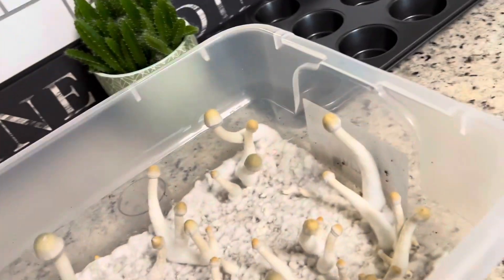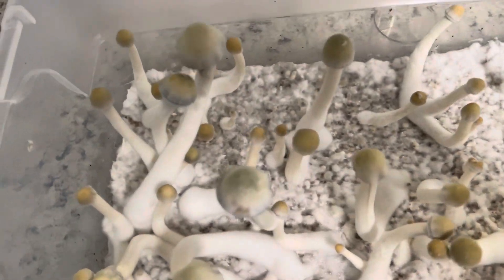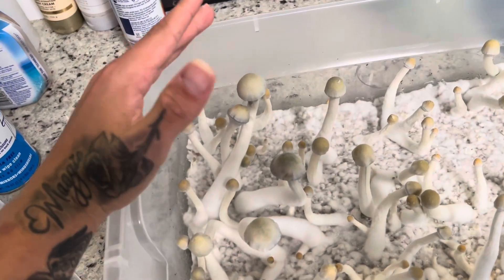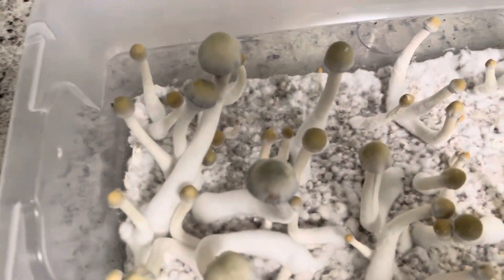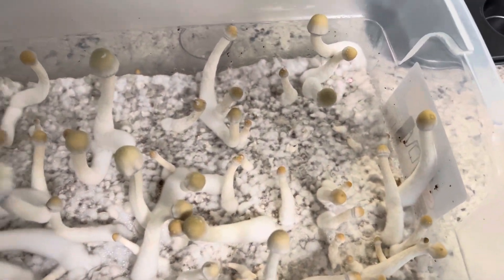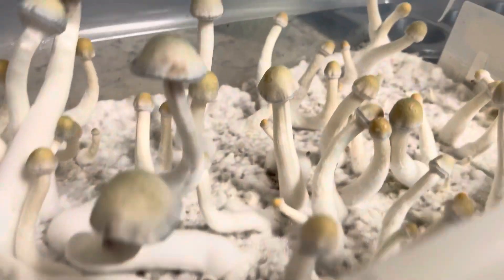We have another view on them. Yeah, this one right here is pretty huge. And then the veil ain't even broke on them yet. I think the veil is broken on that one right there.